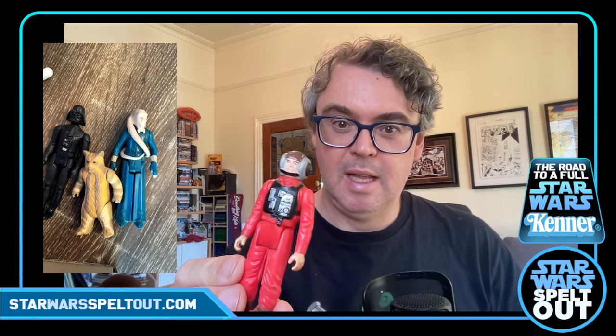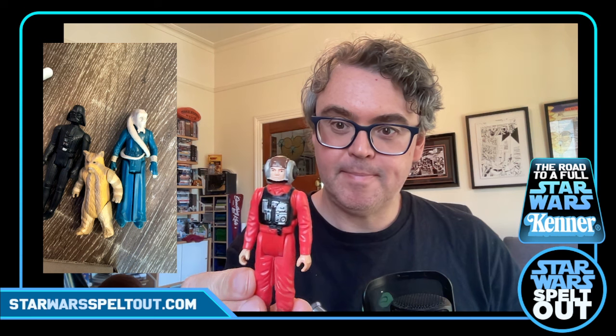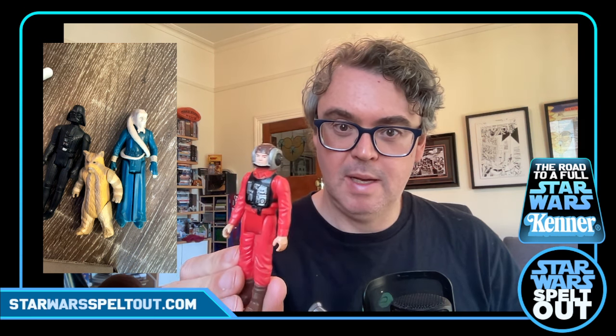B-wing pilot. Looking in pretty good condition actually — a little bit of wear, nothing out of the ordinary. Again, late Return of the Jedi original. He was just sitting on the shelf at Mum and Dad's.